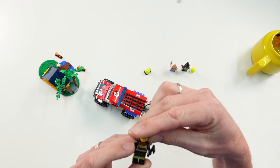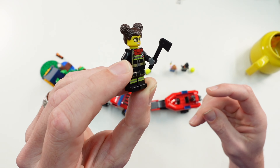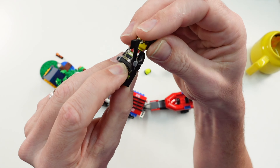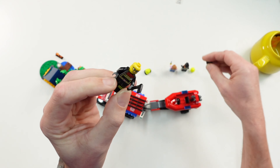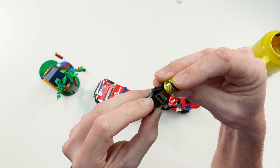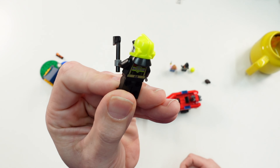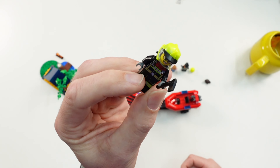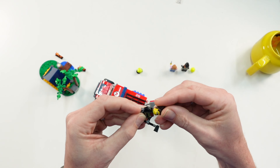The first minifig is a female firefighter with an axe in her hand. She has no second face printing, but you can exchange the hair piece with this helmet. It has two colors — bright yellow and black.